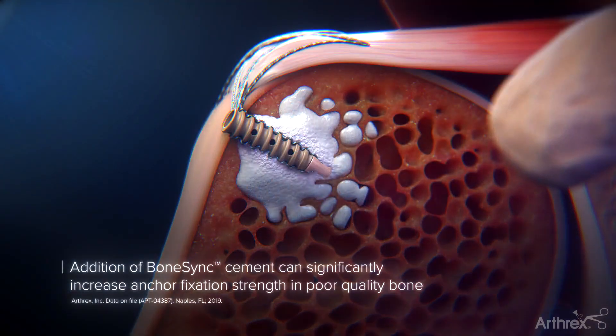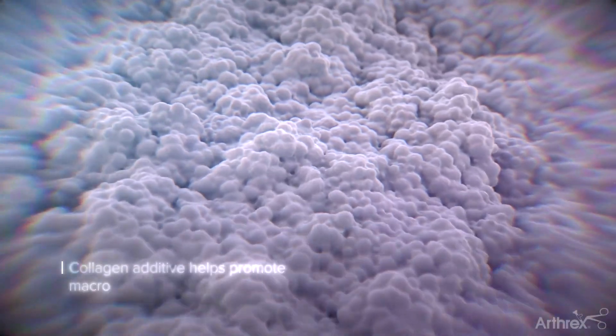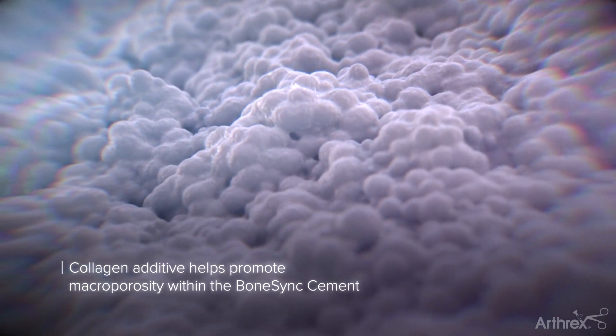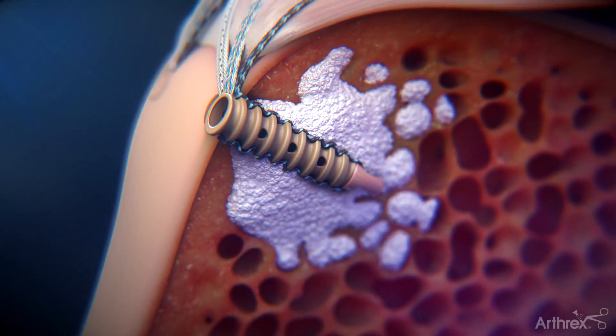Adding Bone Sync Calcium Phosphate Cement to the construct can increase anchor fixation strength. The collagen component of the Bone Sync Cement brings unique handling characteristics, including injectability, and helps to provide the macroporosity structure of the device. This macroporosity structure of the Bone Sync Cement allows for osseointegration, overall augmenting poor quality bone in the lateral row.